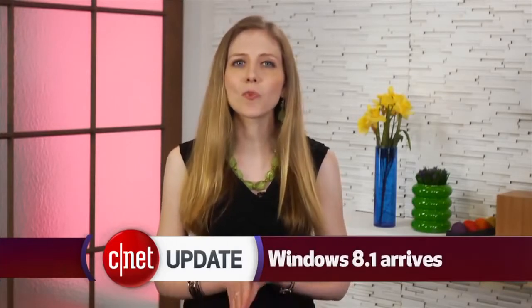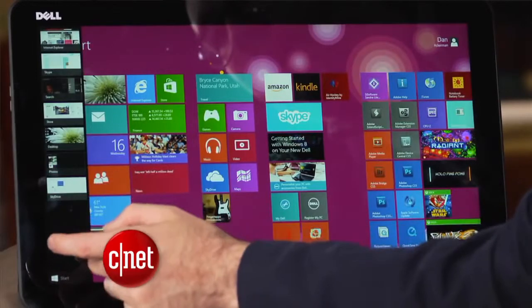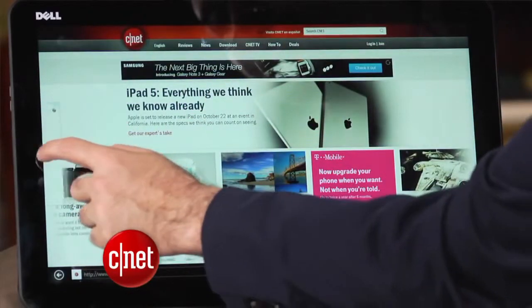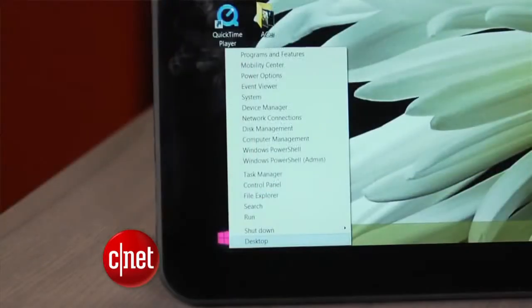Windows 8.1 is now available to download. If you're an existing Windows 8 user, the upgrade is free, and you can find it in the Windows Store. It's not a major change. There are a few new tools and features, as well as a new type of start button. You can find the full rundown of the changes in our review.